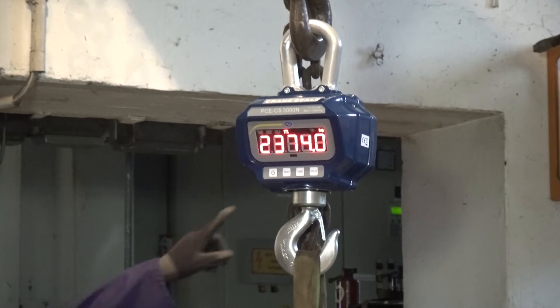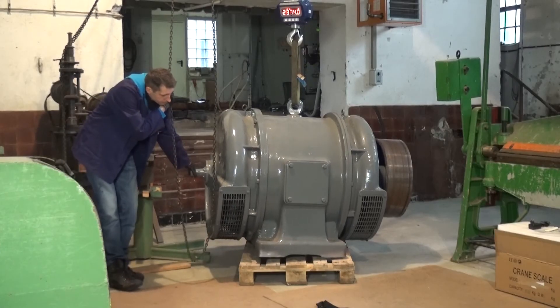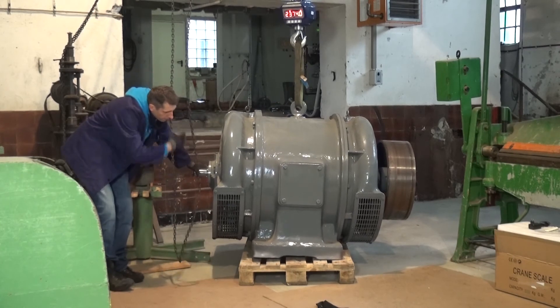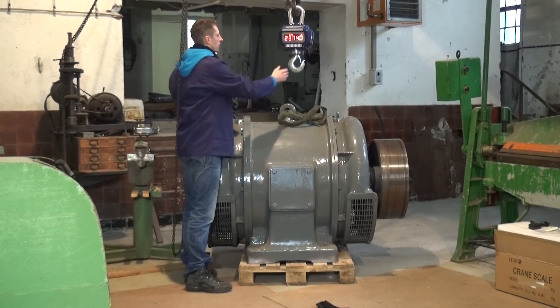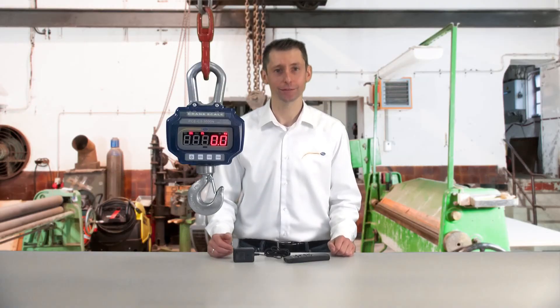The crane scale also has a hold function. The hold function freezes the weight value in the display, so that when the load is set down, the result can be read comfortably. To perform another weighing, simply note the weight value in the display. All technical data as well as optional accessories for the PCE CS series crane scale can be found at our website: www.pce-instruments.com.